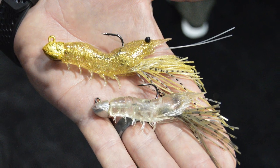Comes in a very neat package design and also comes with a spare body. When the one gets trashed, you want to put on a new body. Great new product here from LiveTarget — it's going to be a hot item to have on the water.